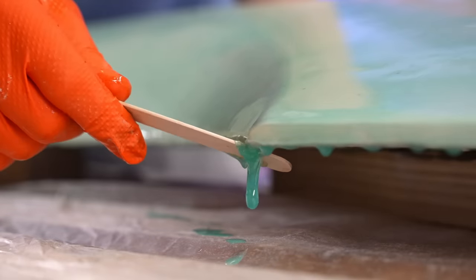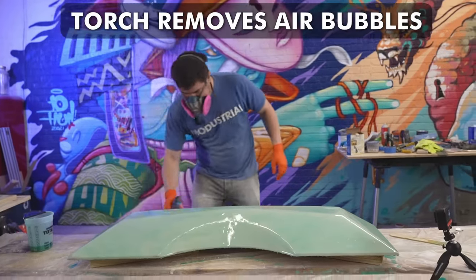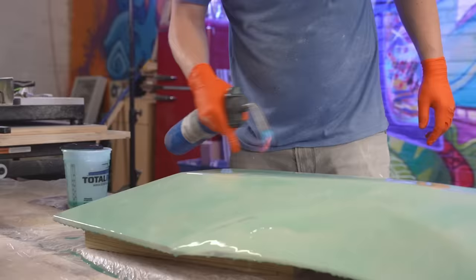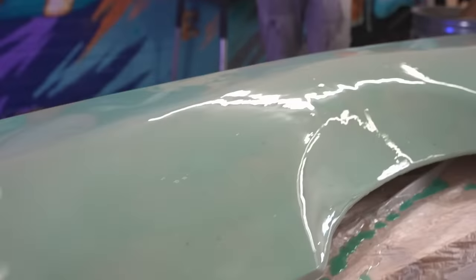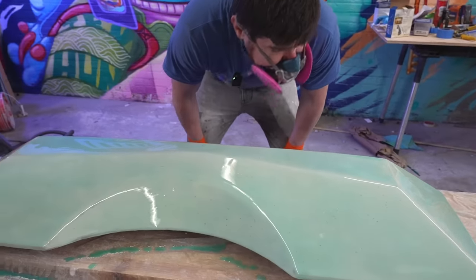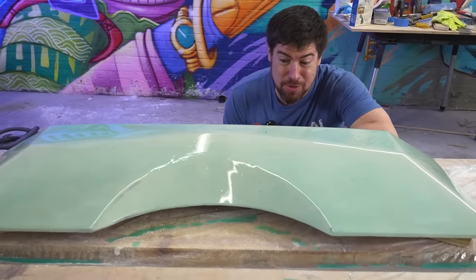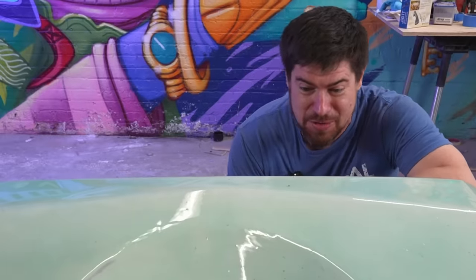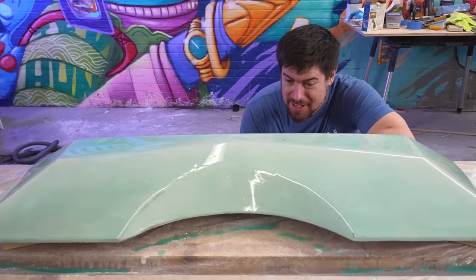So let's do this. One thing I've discovered working with an open garage and epoxy is that gnats love some epoxy. We just got our first one about 20 minutes after the pour. Poor little guy — he is stuck. I don't think getting him out of there is going to help him.